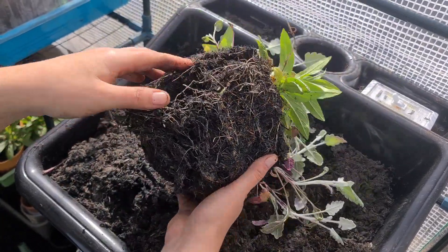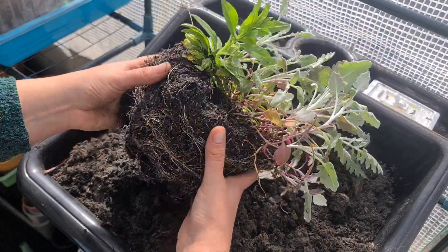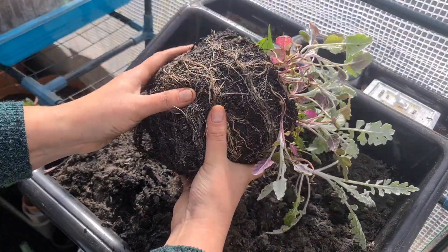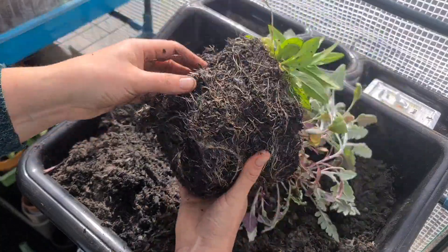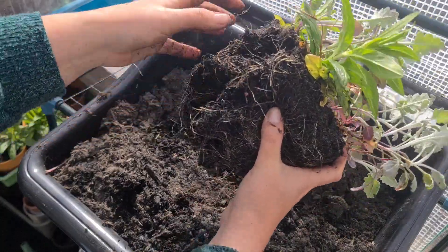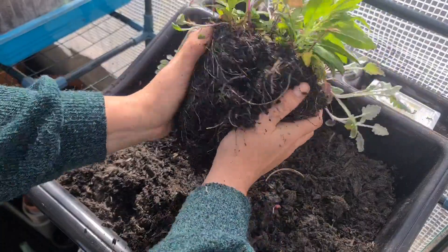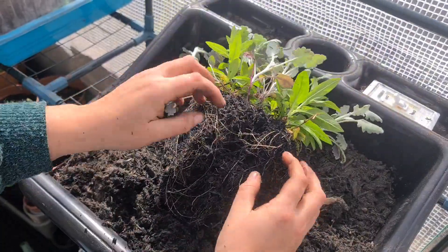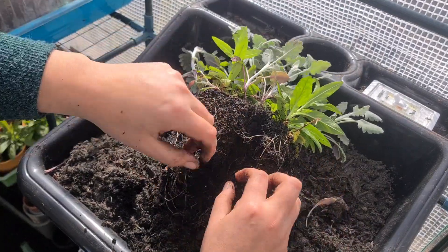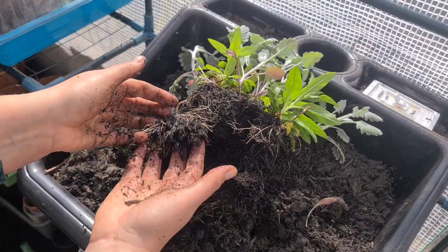It's going to be a real challenge getting these apart because of how intertwined the roots are, but usually you would just kind of squish it a little bit, then find somewhere to get your hand in and very gently start to get some of the soil out, and very gently pull some of the roots apart.